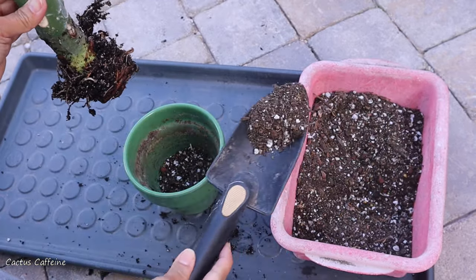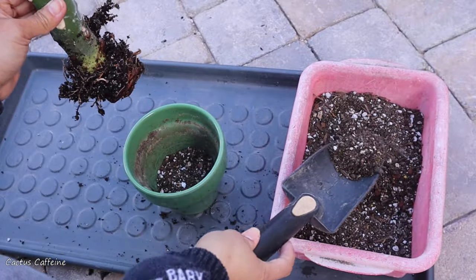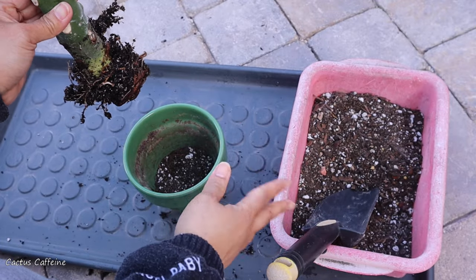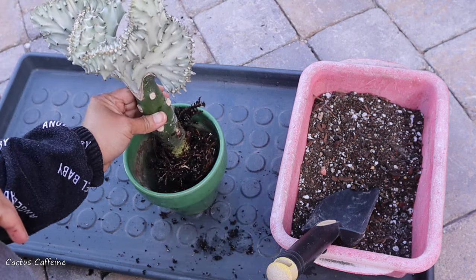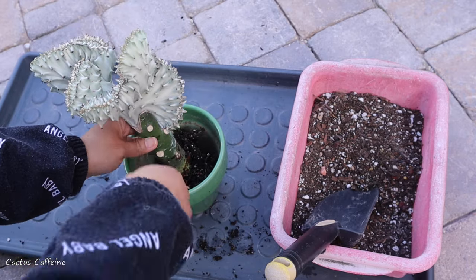So what I'm using here is my cactus soil mix, but I added a little more organic material. For my cactus I usually use 50-50, but for this one I did 60-40 — that means 60 percent organic and 40 percent inorganic.